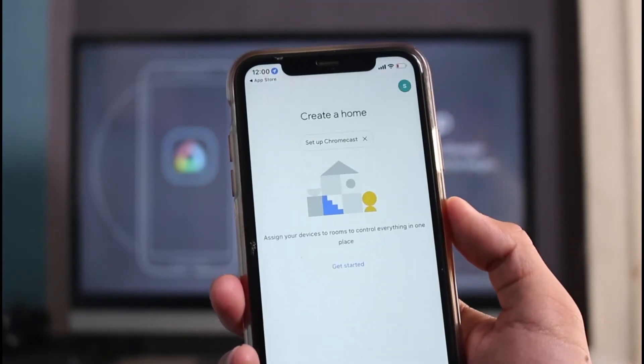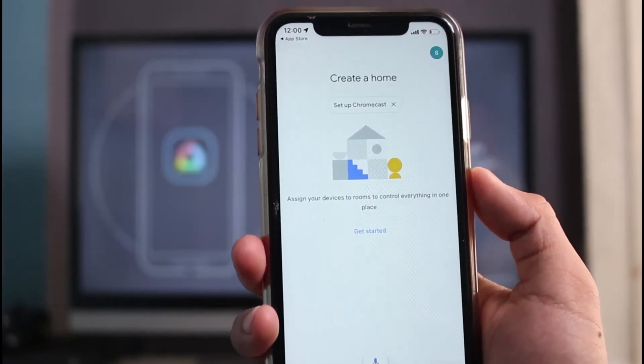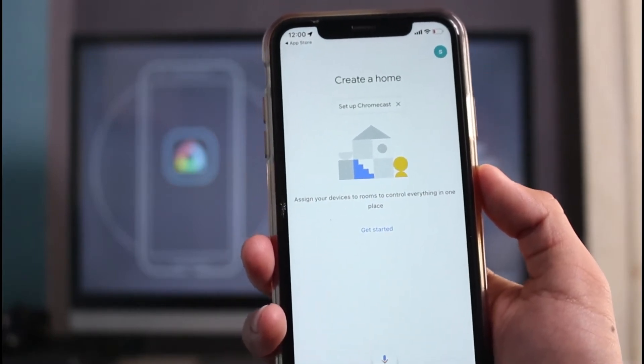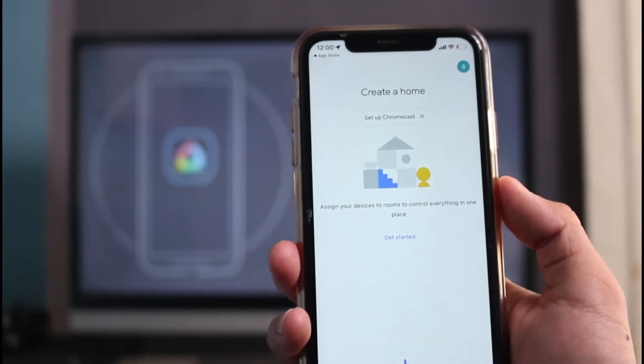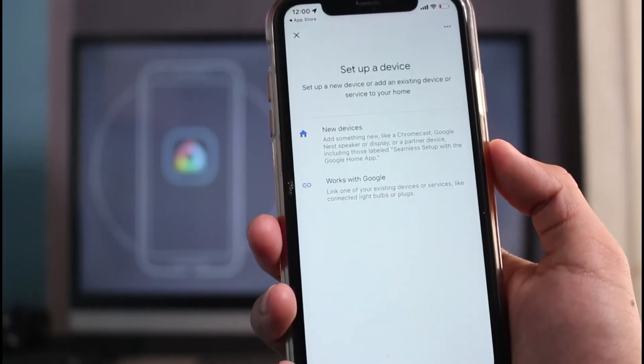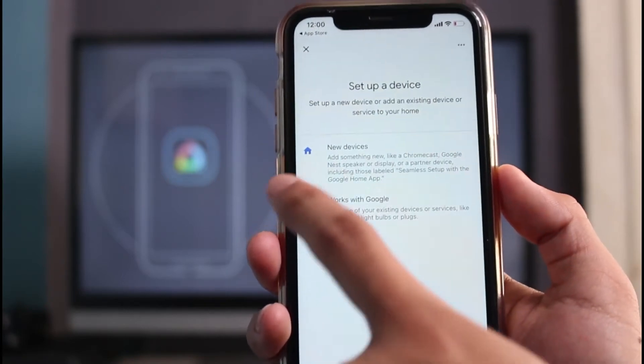It will ask for some permissions which you have to allow. If you haven't created a home before, you'll see an option to create a home, and inside that home we need to add our Chromecast device. Tap on the Get Started button and it'll ask you to set up a device such as Chromecast.